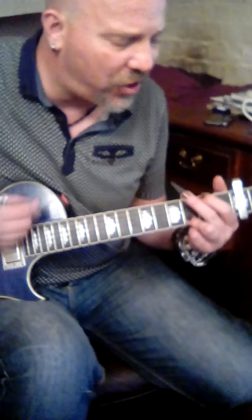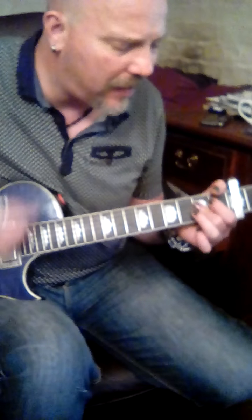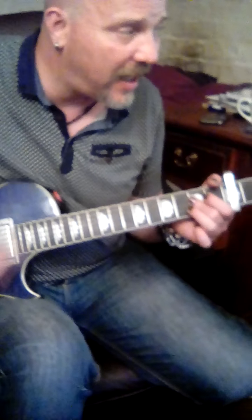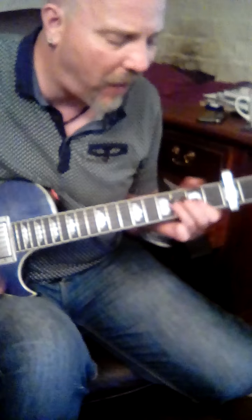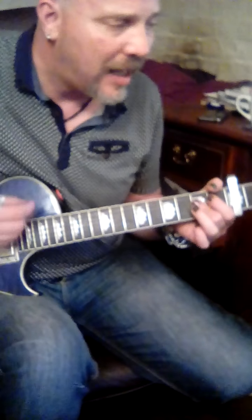On to G, and G. On to A, and A. C 2 3, C 2 3, 4. D, G, A, E.